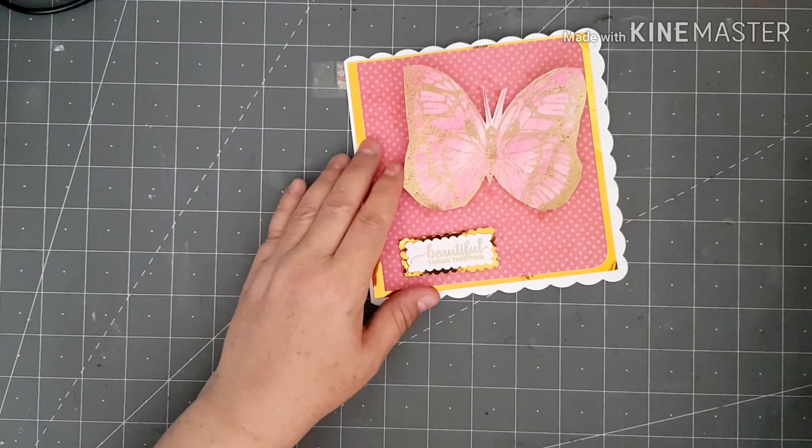I'm going to stick my butterfly on the front. Then I want a little sentiment — I think I'm going to stamp one for this because I want to use the gold embossing powder. I've got a little piece of white card here. I've chosen this bright rose stamp set and I'm going to go with 'beautiful things take time' — I like that sentiment. I'll turn my stamp around, pick it up, and use my VersaMark again with my embossing powder.